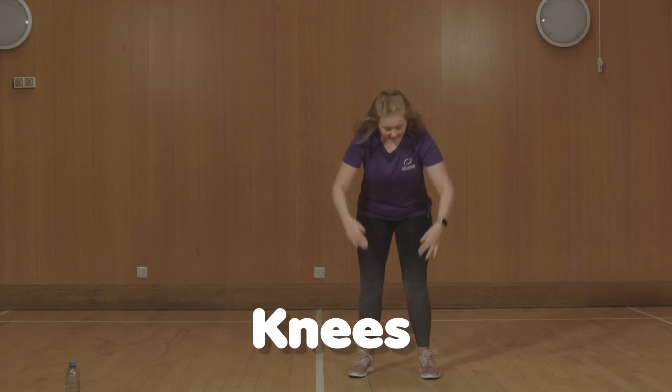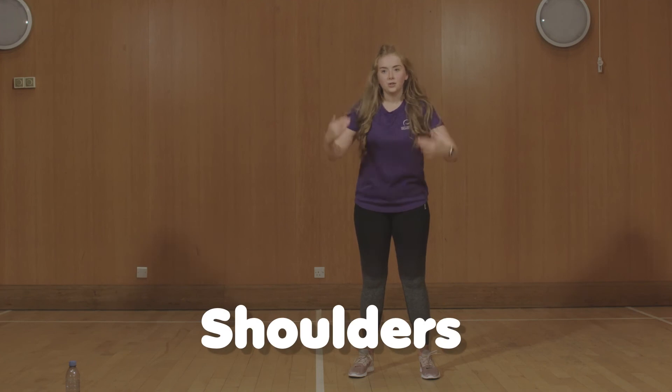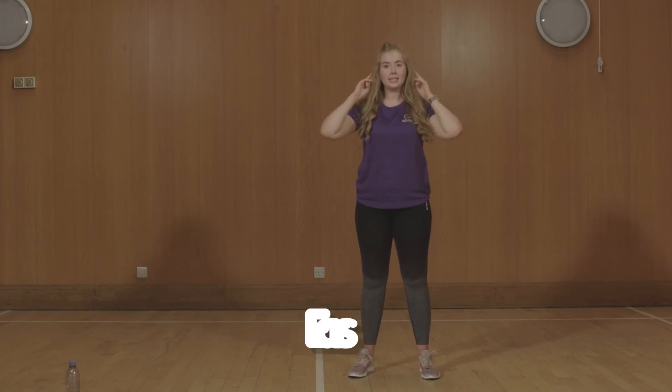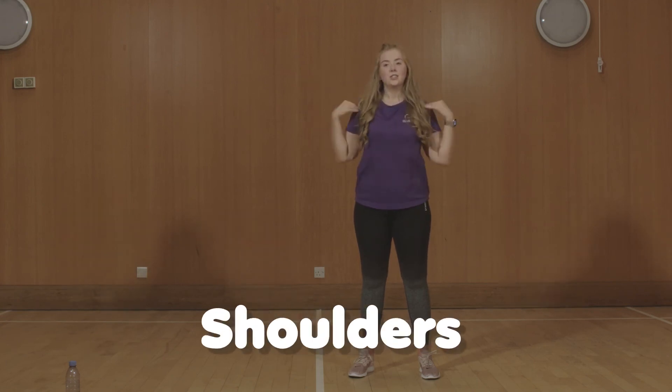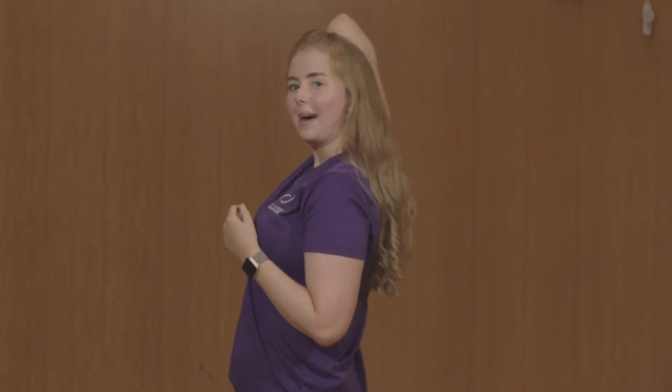Let's try it one more time. Heads, shoulders, knees and toes, knees and toes. Heads, shoulders, knees and toes, knees and toes. And eyes and ears and mouth and nose. Heads, shoulders, knees and toes, knees and toes. Super, that was fabulous! Give yourself a pat on the back, that was super.